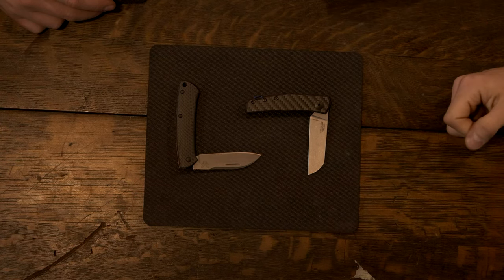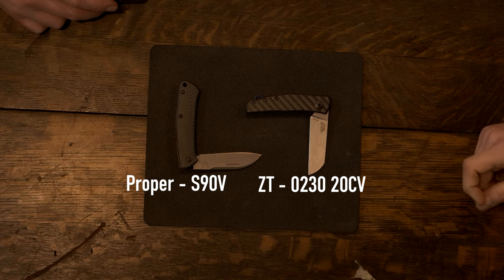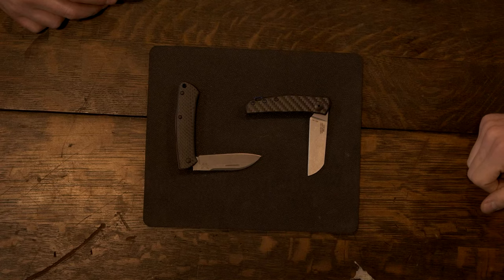Benchmade went with S90V, which my understanding is it is a much harder steel — not necessarily Rockwell harder, but its edge retention when not doing extremely hard-use tasks is superior. But that also speaks to brittleness of steel. I hate using the word brittleness when referring to steel because people picture glass, but glass makes an amazing edge because it's brittle. It's like the difference between Japanese and German steel when buying kitchen knives. What kind of hard-use tasks are you going to use a gentleman folder for? Trimming cigars? Cutting a steak? Not a lot of really hard-use tasks.